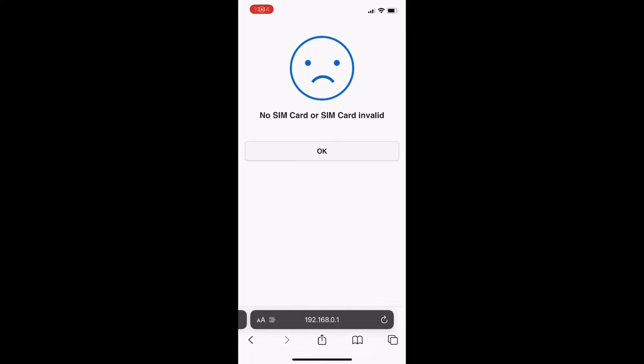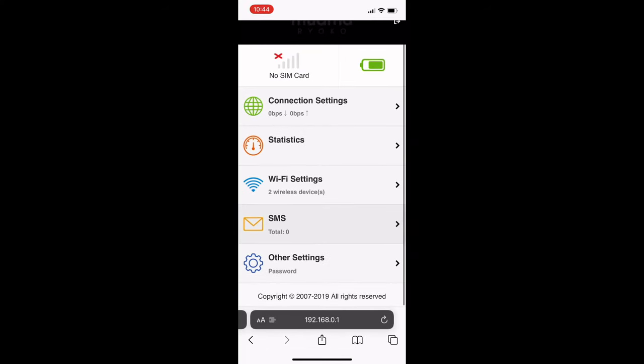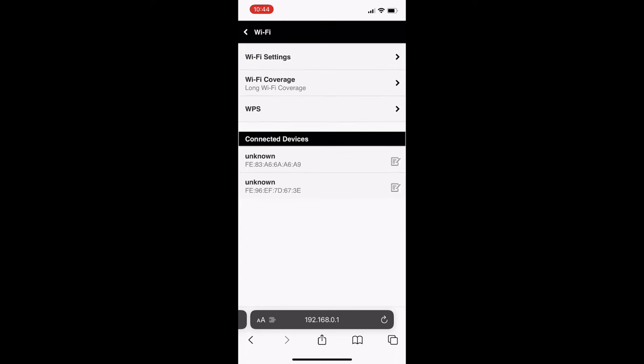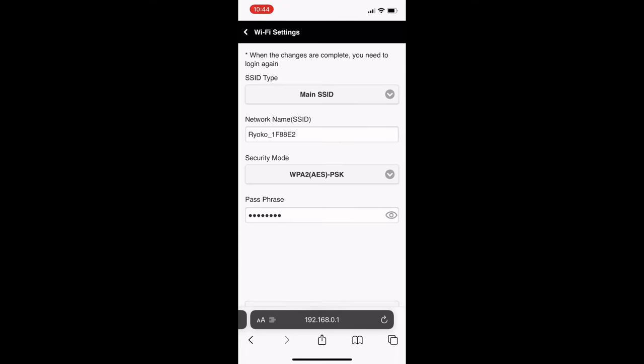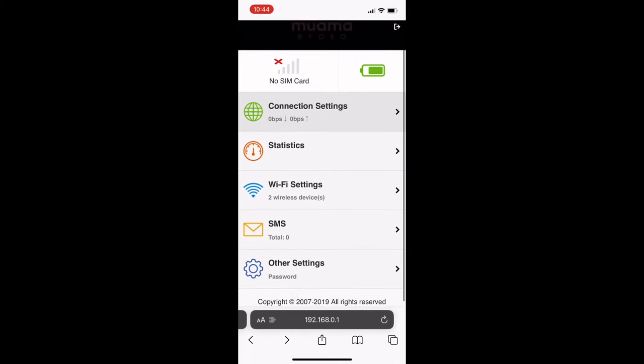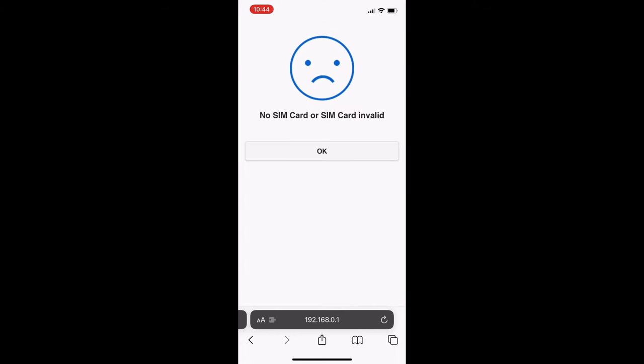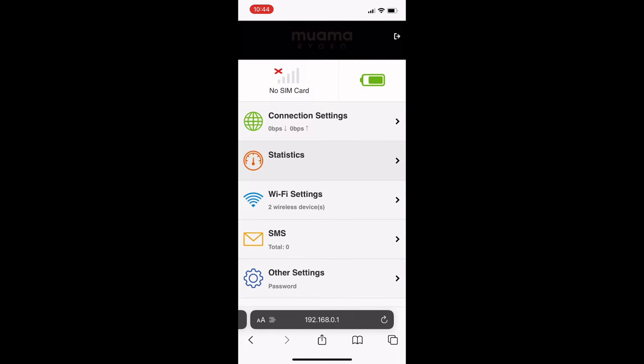Once you get to the link, you are also provided with a generic password so you can get your passwords and network name set up correctly for your device. I highly recommend getting a SIM card if you want to try this out. It'd be great for travel or going overseas if you're doing that this summer.